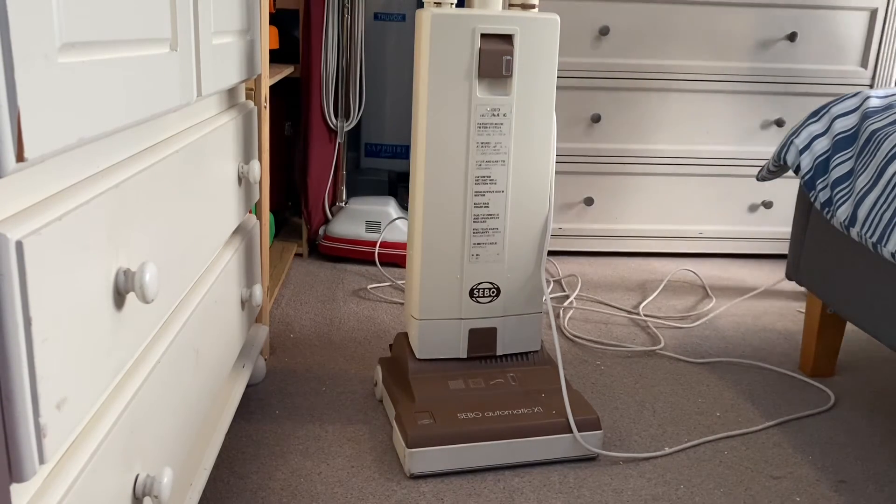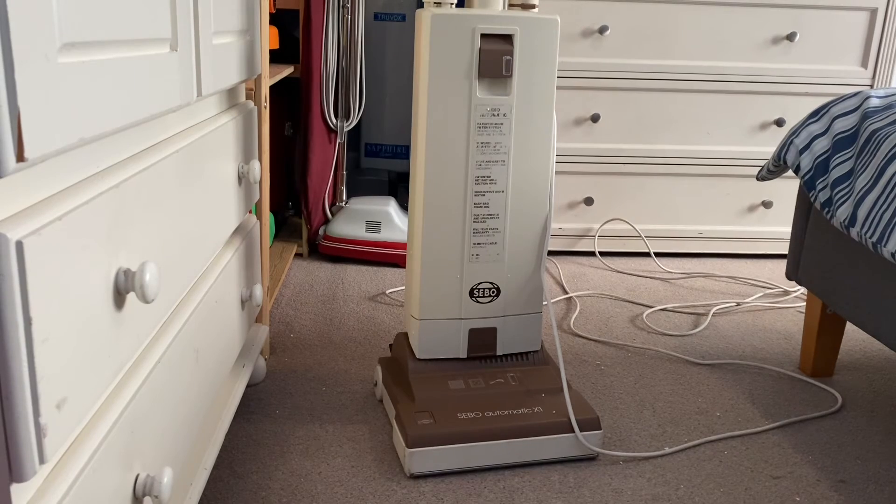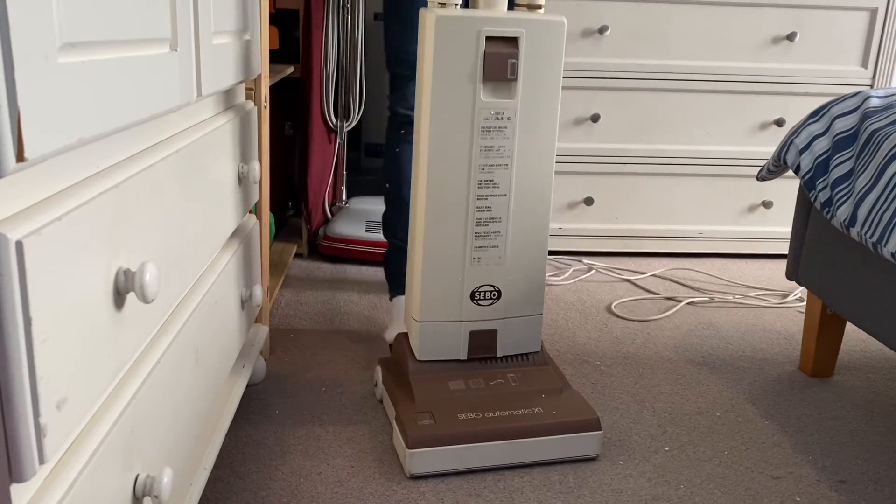So we'll plug it into the socket over here. Here we go, let's give the machine a quick run.